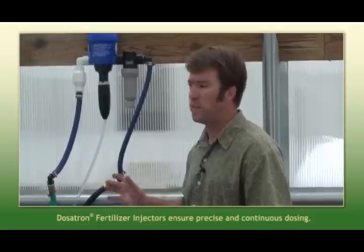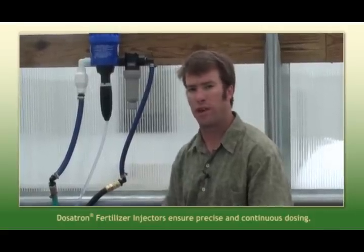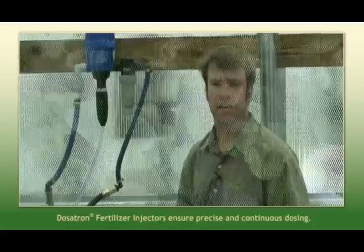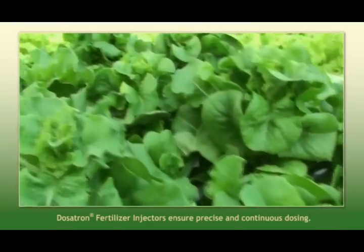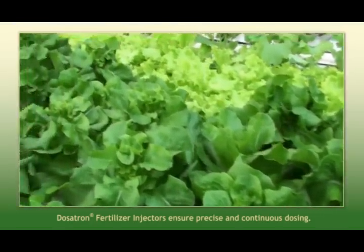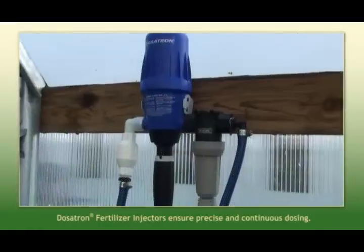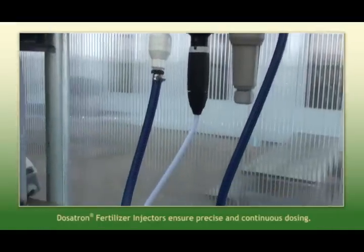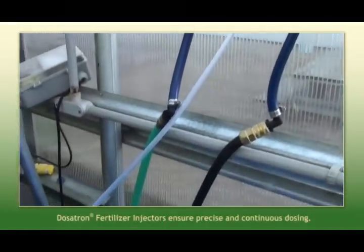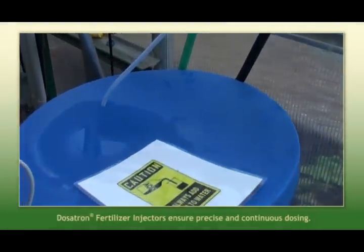Our water from the tap is coming in at about 8. Your optimal plant growth — when they can really work efficiently — your irrigation water will be about 5.8 to 6.0. So to regulate that, we've installed a Dosatron injector here, which is real nice, and we regulate it to how many parts per million of our acid stock solution we need to get our pH irrigation where we need it.